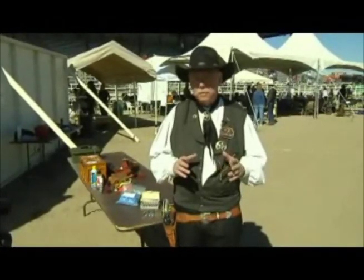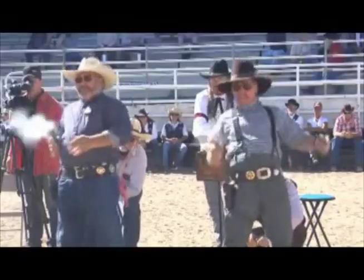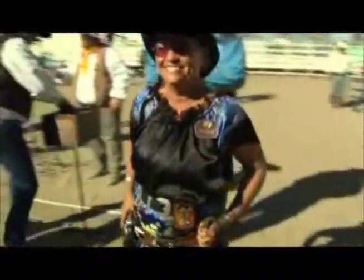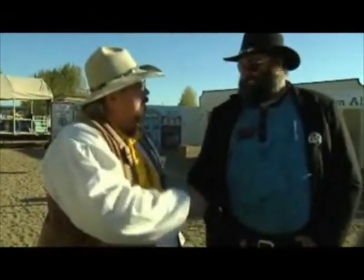That's what you need to get started. Cowboy Fast Draw is one of the fastest growing sports in America today, and it's open to everybody who enjoys shooting, the flavor of the Old West, and friendly competition. The shooters are just so friendly, and we have so much fun.